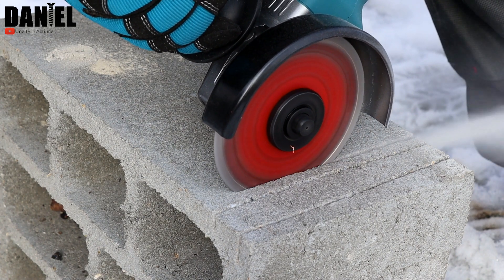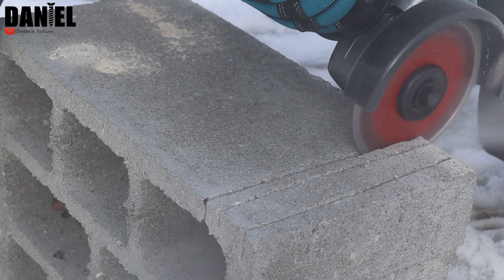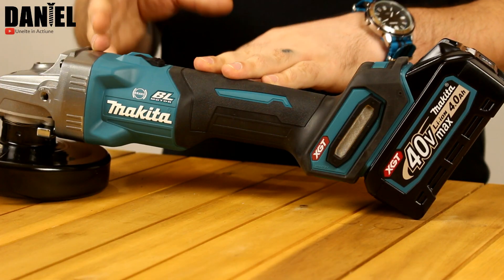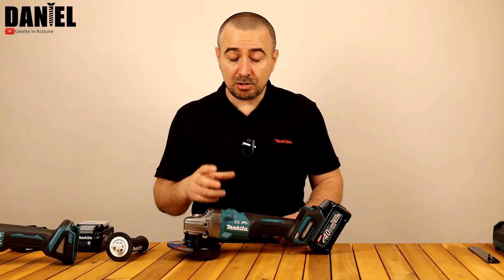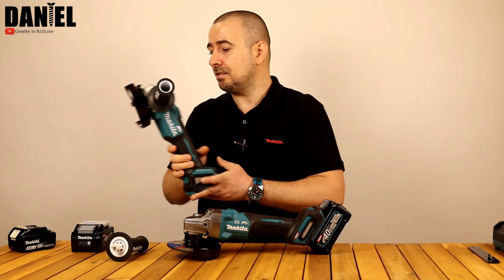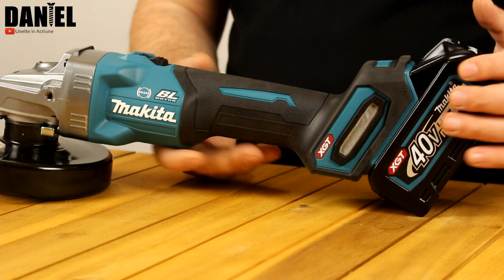Are XPT – Extreme Protection Technology – conceput pentru a rezista în medii dure, industriale. Putem lucra în medii pline de praf, poate să ne prindă ploaia pe șantier, acest aparat face față la aceste medii dure de lucru. Cei de la Makita afirmă că acest model de polizor unghiular cu acumulator are aceeași forță de lucru echivalentă cu a unui polizor cu fir de 1000W și cu 40% mai multă rapiditate în lucru față de modelele din gama precedentă LXT. Greutatea este 2,9 kg fără acumulator și 3,6 kg cu acumulator.